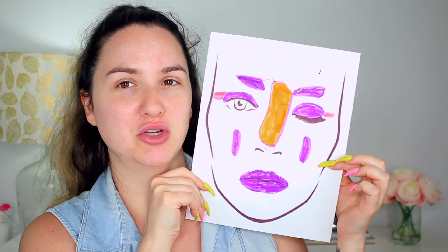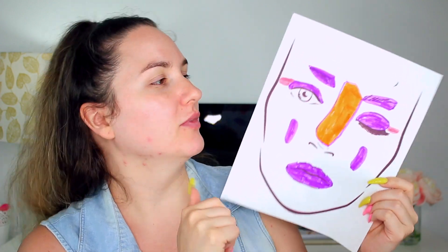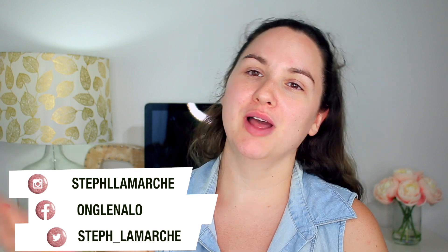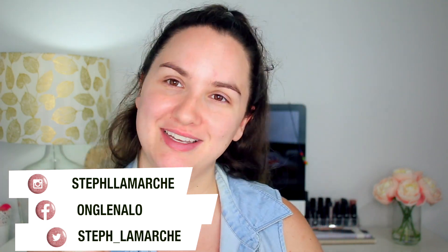Hi guys, I'm Stephanie and welcome back to my channel. Today's video is going to be a challenge — yesterday I asked my little girl to draw a makeup look on a face chart and I will recreate it. Before I jump into the video, don't forget to subscribe to my channel and follow me on my social media. Without further ado, let's jump into this beautiful challenge.